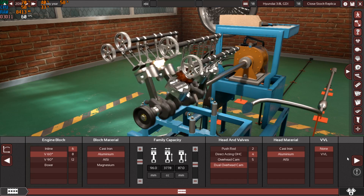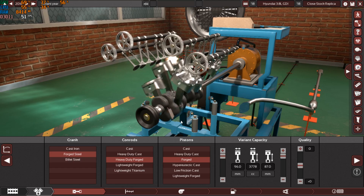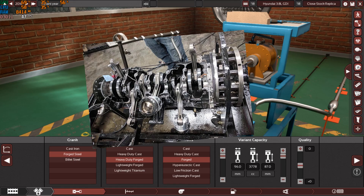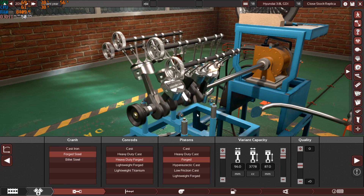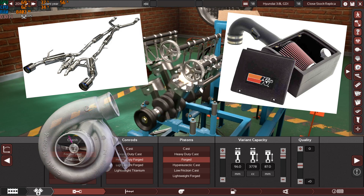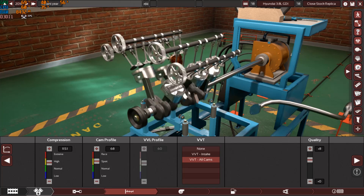There's no VVL technology — VTEC will not kick in on this one. Moving on, we have a forged steel crankshaft, heavy-duty forged connecting rods, and forged pistons. Forged internals mean this engine is very strong, durable, and reliable. People are actually pushing these engines with turbos, exhaust kits, intake kits, and camshaft upgrades — a lot of tuning going on.